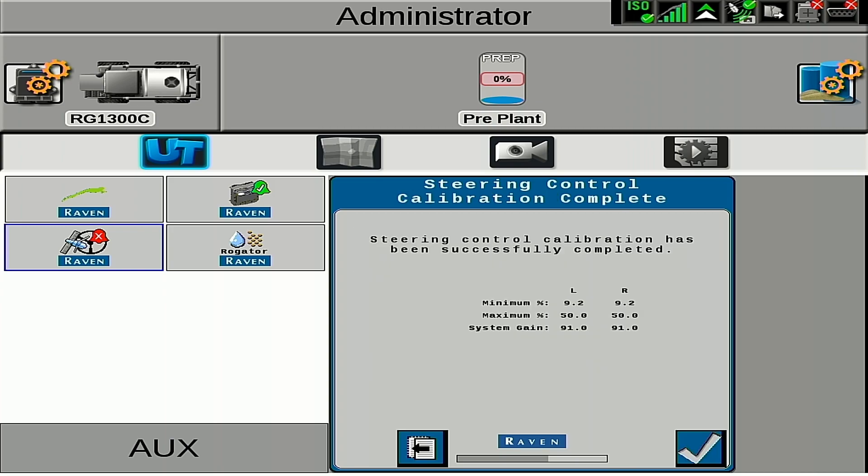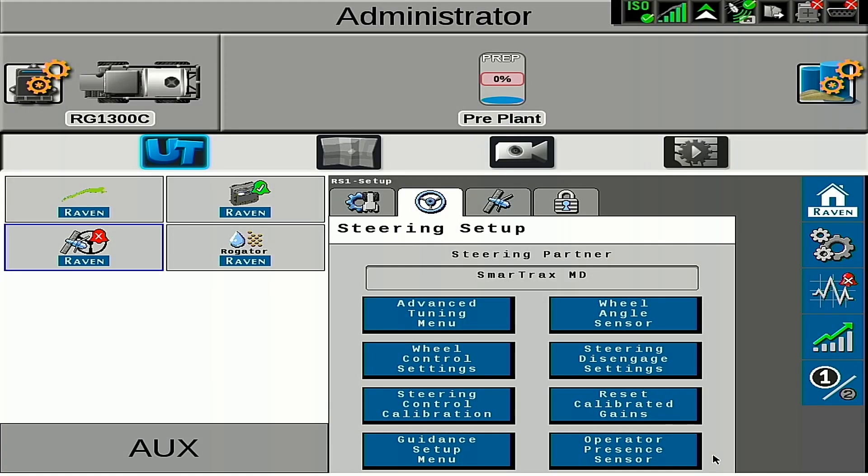Once finished, we will hit the check mark. After we've completed our hydraulic calibration, the next thing we want to do is verify our wheel control effort.